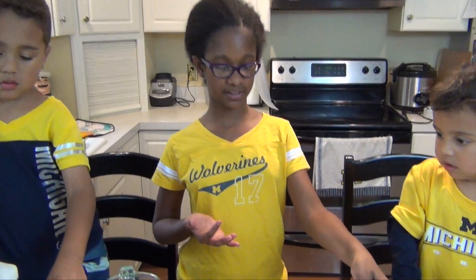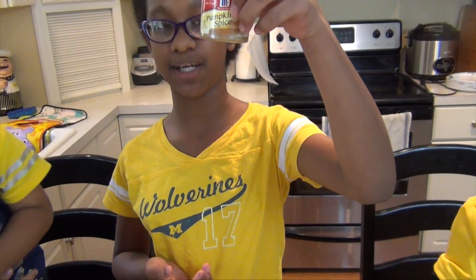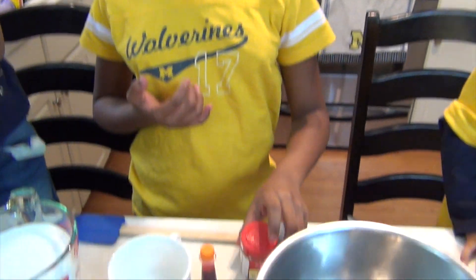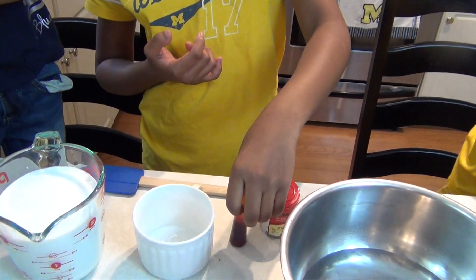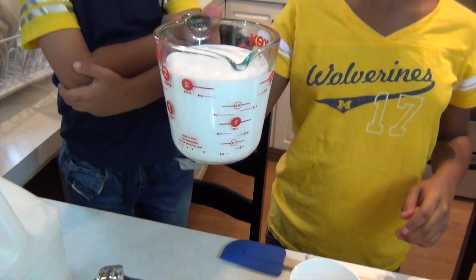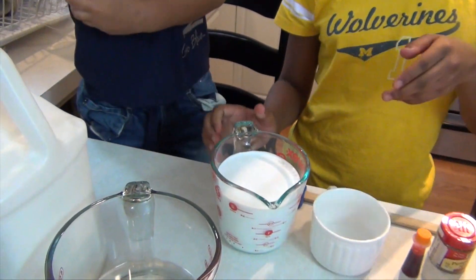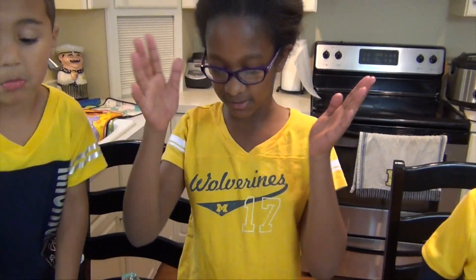What you're going to need is some warm water, pumpkin spice to make it smell, some orange food coloring, some borax, and two cups of white Elmer's glue. Some more warm water. That is it.